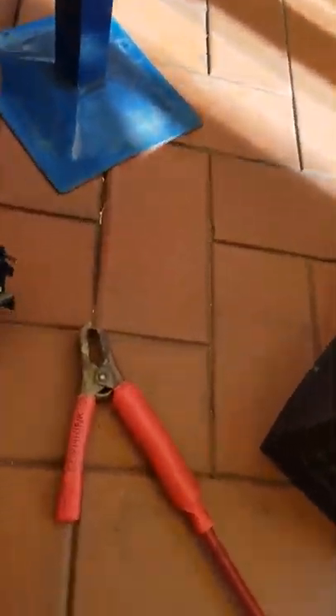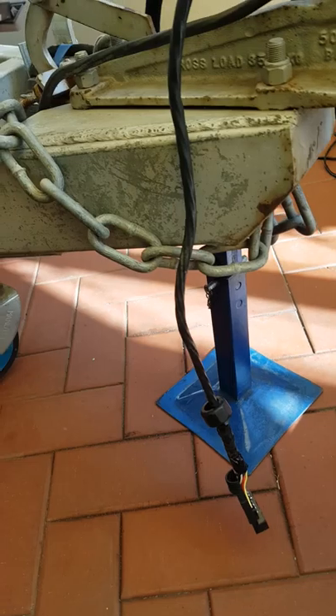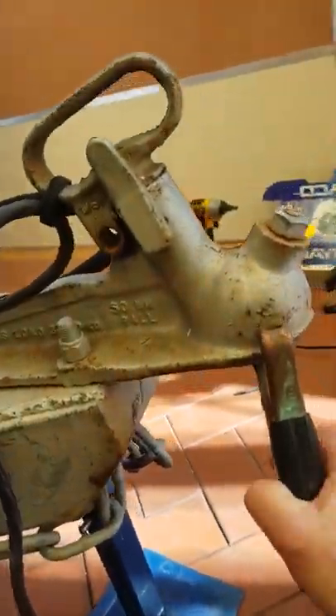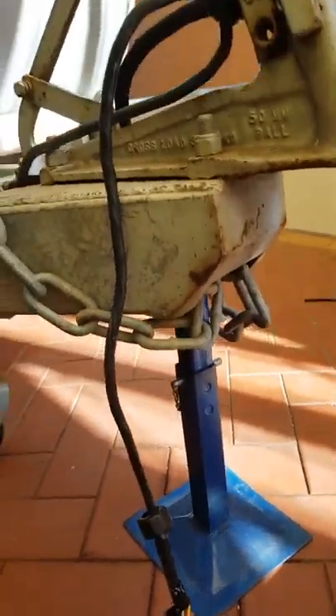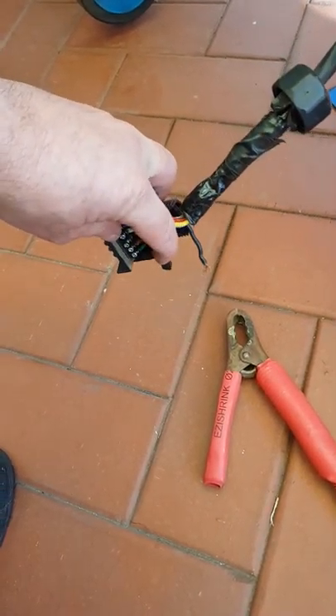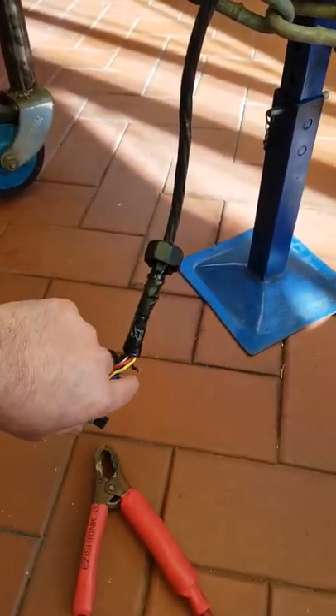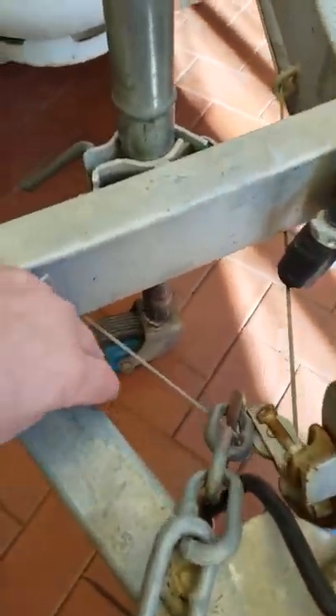To identify the wire, I connected a 12 volt source using a set of jumper leads and a battery — the earth of the leads to the chassis neck, and the positive to the black wire. I then checked inside and confirmed the auxiliary lights were working, so it's as simple as tracing that wire back through the chassis.